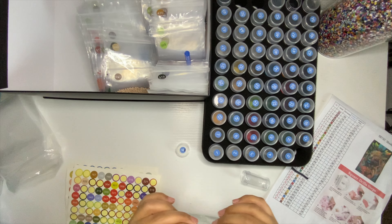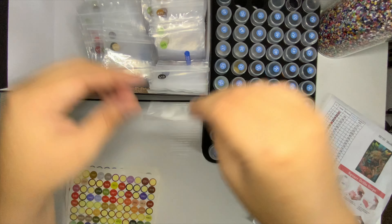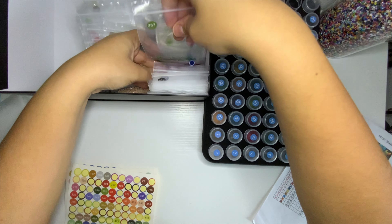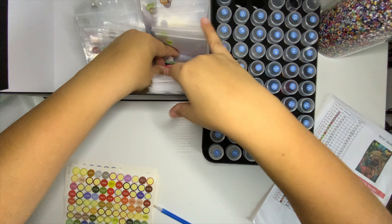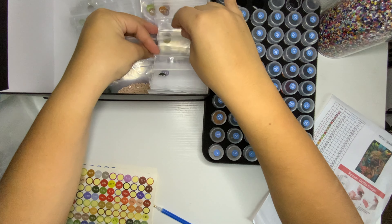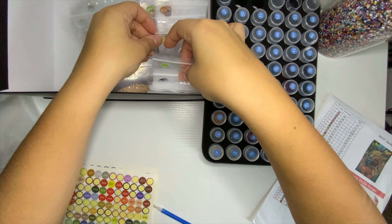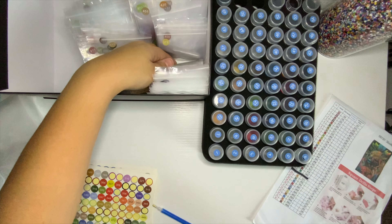I already did a reveal on this painting if you want to go check it out. It was actually a really good painting from Sheen that I got for about $20 — I was not expecting it to be so good. I love that it barely had any gapping.